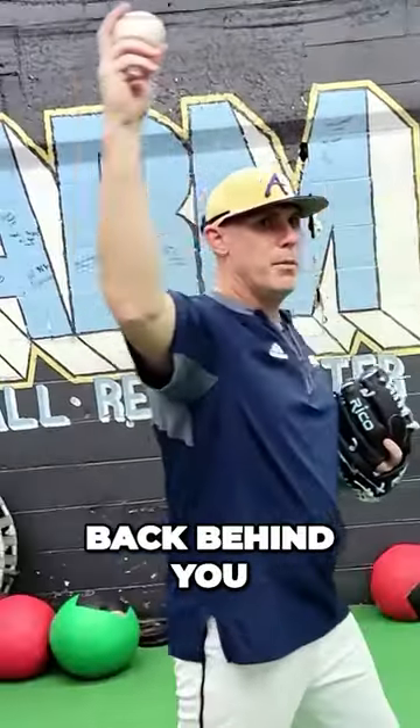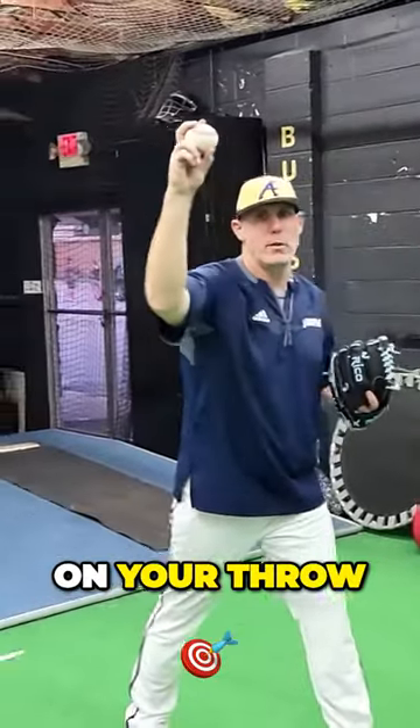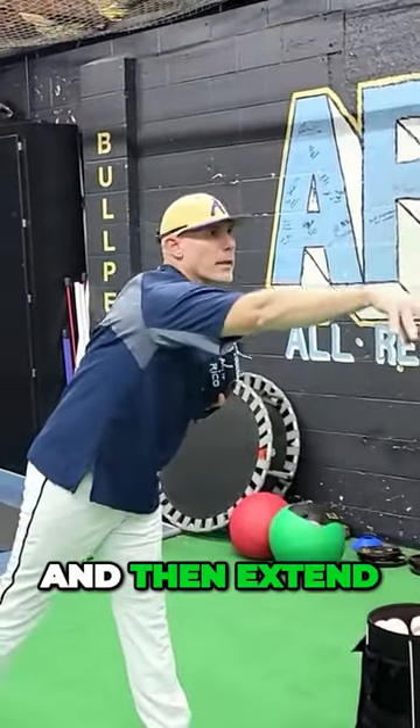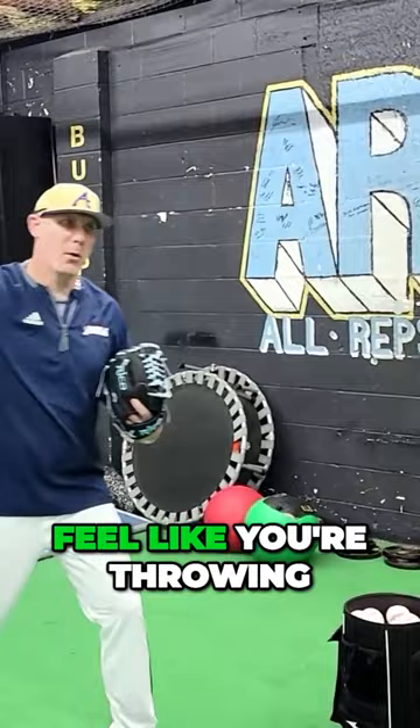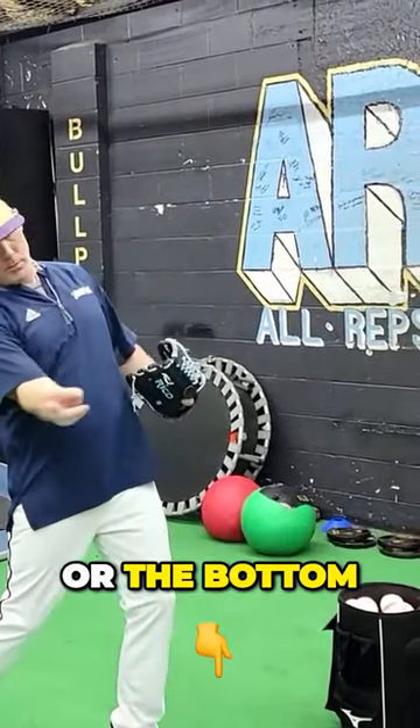Then reach back behind you and try to get the ball out in front of you at your throat. So it's back and then extend. You want to feel like you're throwing up over a mountain or a hill, versus throwing through the hill or the bottom of the hill.